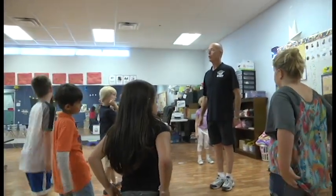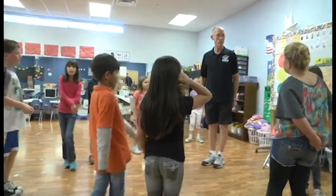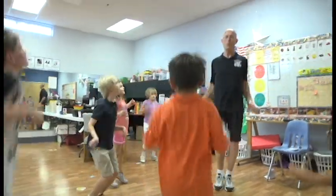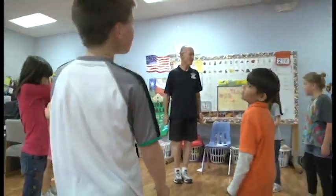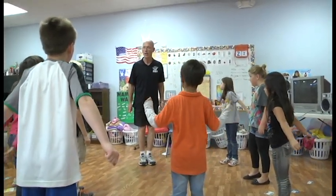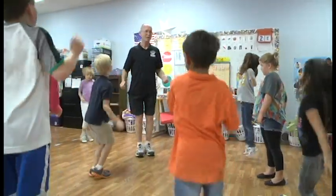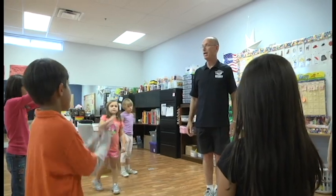We're going to count by twos to ten — ready, set, go: two, four, six, eight, ten. But we're jumping rope! All right, backwards from ten to zero by twos — ready, go: ten, eight, six, four, two, zero. Right! Let's count by threes to twelve.